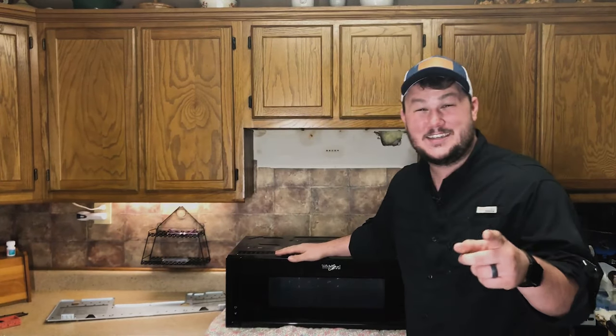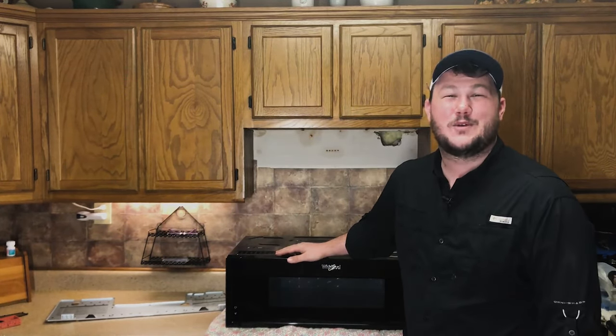For years my mom has had a microwave on the countertop just like any typical home, but she's been looking to try to save some of that space. Microwaves over the stove have been around for a long time, but fairly recently within the last five to ten years we have started to see low profile slim microwaves. Lowe's had a sale on these slim microwaves and my mom scored one, so today I'm going to show you how to install one of these bad boys right in your kitchen.